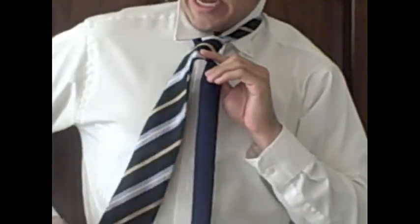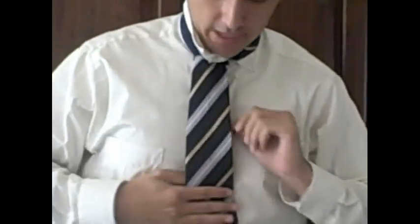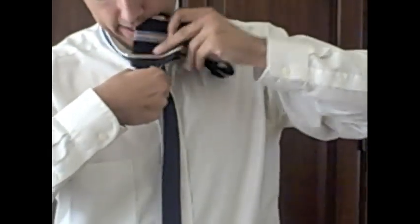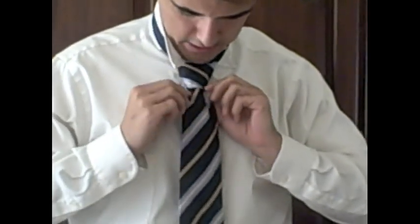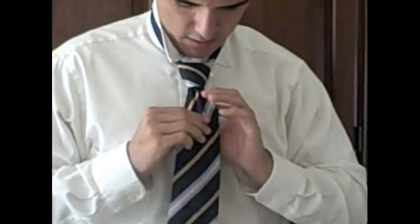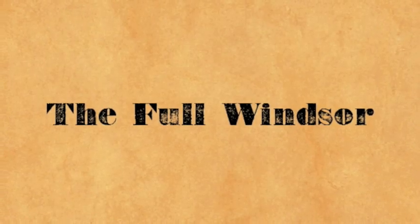Take the wide end and bring it across from right to left over the knot. Then bring the wide end up through the loop again and let it drape down. You now have the knot forming — take the wide end and slide it through that front loop. Work on getting the dimple just like you did with the Four-in-Hand, then tighten it up.